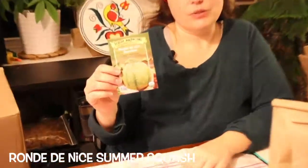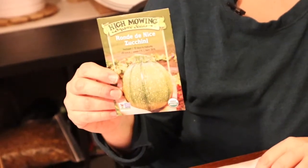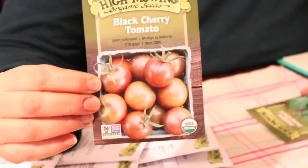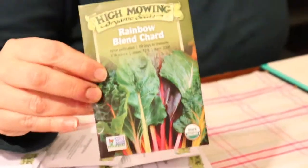Moon and Stars watermelon — I love the moon, I love the stars, I love watermelon. This is a new one to us; it looked gorgeous and I can't wait to grow it. My family loves watermelon — we never have enough. Rondenese zucchini — zucchini are summer squashes, also known as courgettes. Black cherry tomatoes — look at that color, they grow gorgeous in our garden. Rainbow chard — also good sautéed.